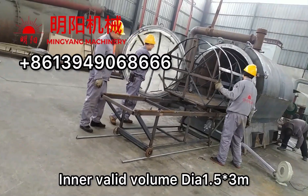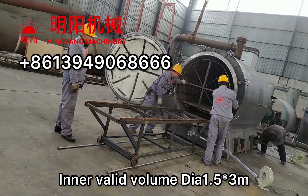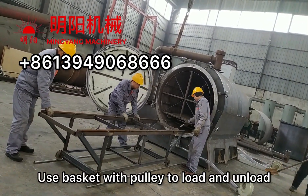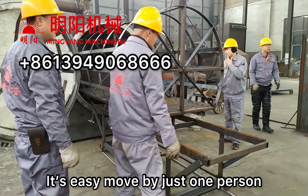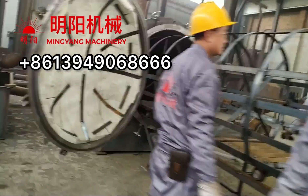The inner chamber volume is diameter 1.5 meters and 3 meters long. We use these baskets with the pulley to move the load in and take out, saving labor. Very easy to push and pull.